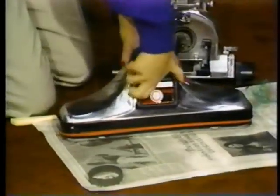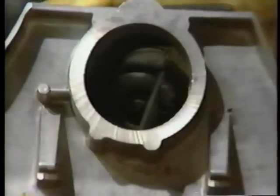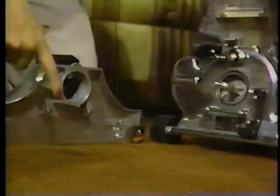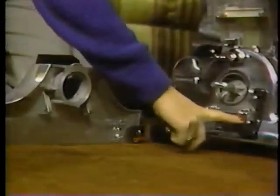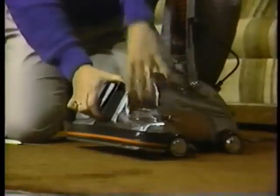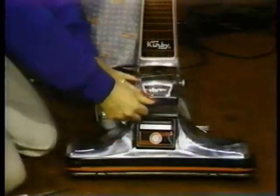To connect the rug nozzle to the power plant, turn the square belt lifter counterclockwise until the finger in the nozzle picks up the belt. The two attaching lugs on the rug nozzle are designed to fit over the attaching bar. Slide the nozzle forward, keeping it on the floor, tilt it back slightly, then hook it onto the attaching bar. Holding the nozzle in place with one hand, turn the accessory locking lever to the right. Turn the square belt lifter clockwise as far as it will go and close the light hood.